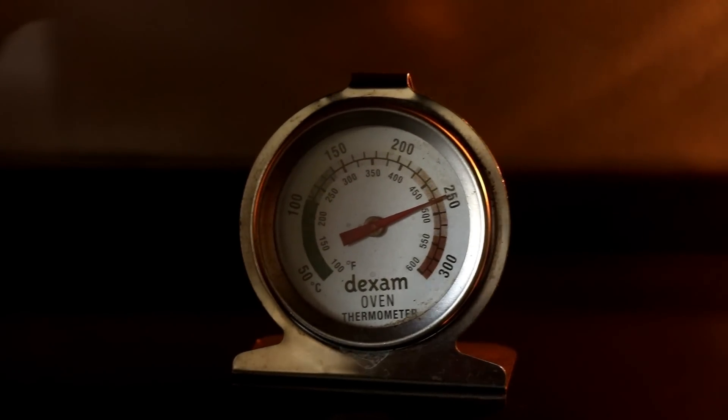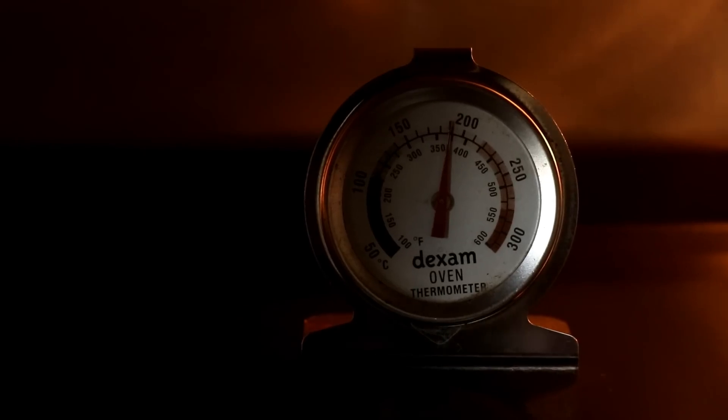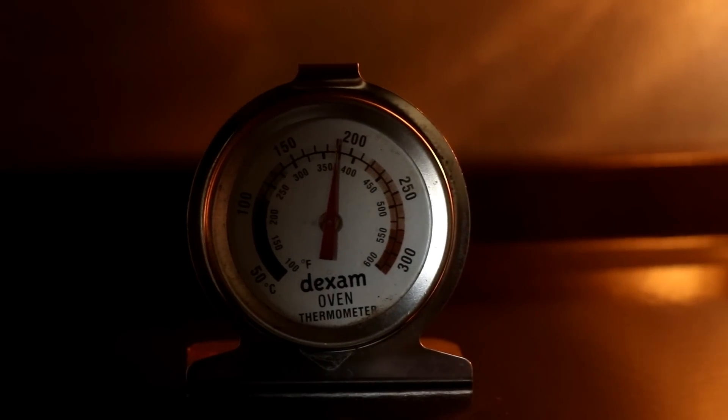The first thing we noticed when we bought the oven was that it only goes to 230 degrees Celsius, which somehow slipped my notice when I was reading the specs, because we really wanted an oven that goes to 250 degrees Celsius for pizzas and sourdough bread. However, we used our oven thermometer and cranked it up to 230, and it actually goes up to 250. That's good, but it also means the oven runs about 20 degrees hotter than the set temperature — we tried setting it at 170 and it went up to 190. So there is some temperature fluctuation we'll have to adjust to as we cook.